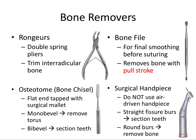Next we have bone removers — very different instruments that I categorize together because they all remove bone. The rongeurs pliers remove bone in small bites. They have a double spring for easy manipulation and are used primarily to trim interradicular bone — for example, after removing a mandibular molar, you can take small bites of interseptal bone with the rongeurs. Some clinicians use these as extraction forceps but it's not designed for that purpose — its purpose is to trim bone. The osteotome is a bone chisel tapped with a surgical mallet. A mono-bevel has one sloped edge and is used to remove a torus; a bi-bevel has two sloped edges and is used to section a tooth.